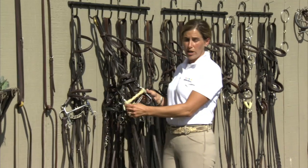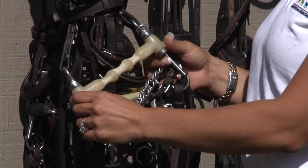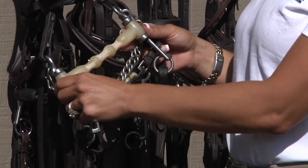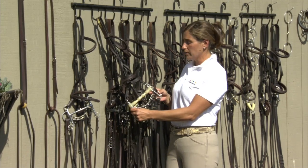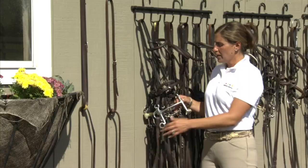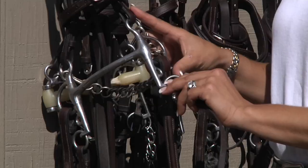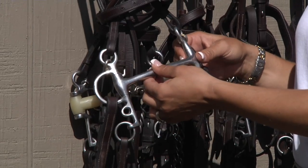Then we move on to the straight bar Pelhams. If the bit is straight and not jointed, it's more severe. It doesn't curve with the horse's mouth, and it allows you to help lift the front end of the horse's body up. This is a happy mouth straight bar Pelham. The last and most severe Pelham we have is the steel straight bar Pelham. It has a five-inch shank on it for extreme leverage. It's thin and steel in the middle, which gives you a lot of stopping power.